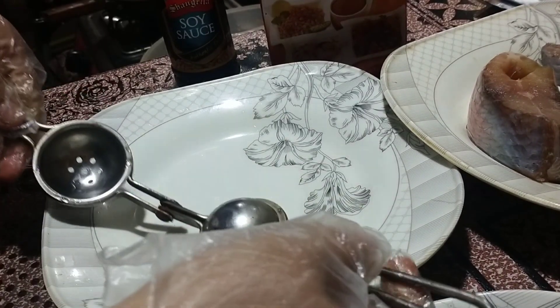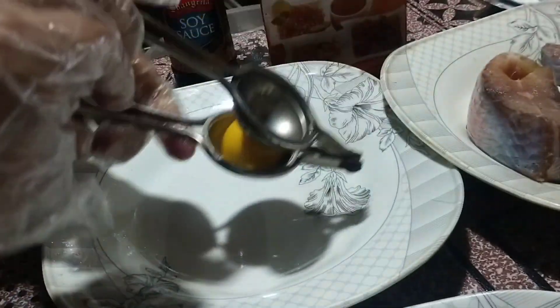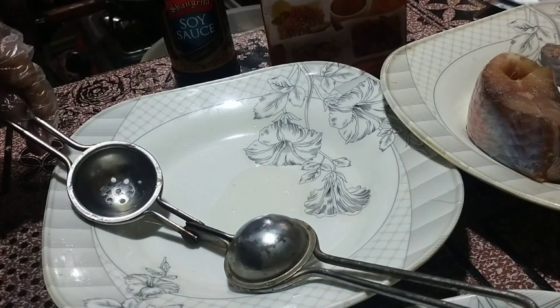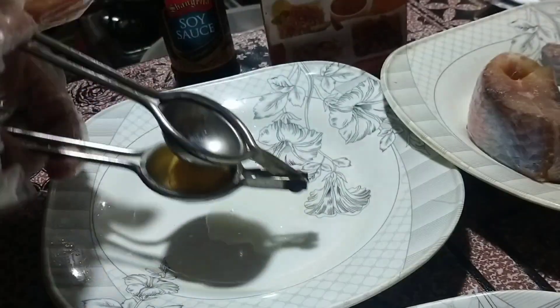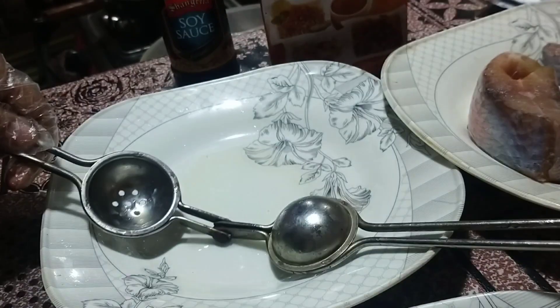Bismillah ar-rahman ar-raheem. Lemon juice — 3 to 4 lemons' worth of lemon juice.